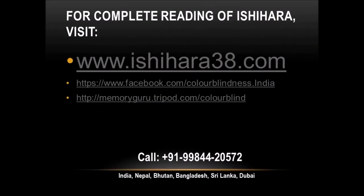For complete reading of Ishihara, visit www.ishihara38.com, www.facebook.com, and memoryguru.tripod.com. Thank you.